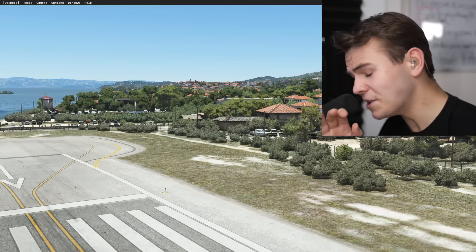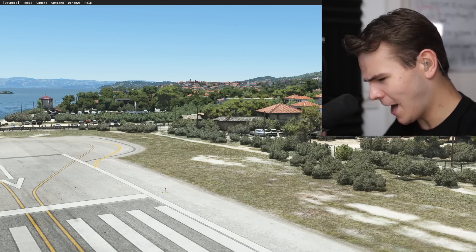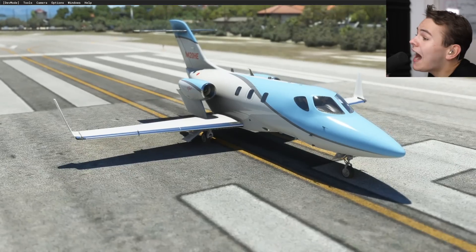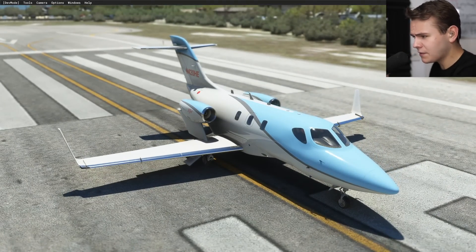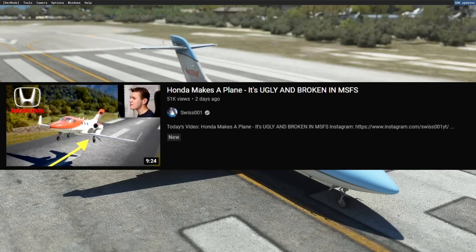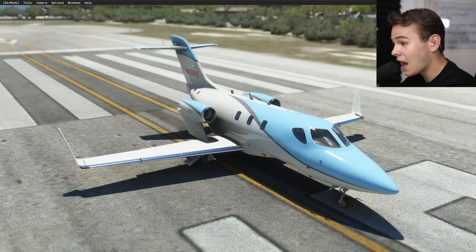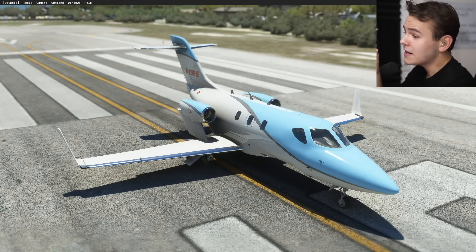In today's video it's time once again to talk about the HondaJet. Yes, this is my second video on this plane within two days. Two days ago I posted a review about this add-on plane you can buy for the flight simulator for $25, and today I'm already following up with a very important and shameful part two.